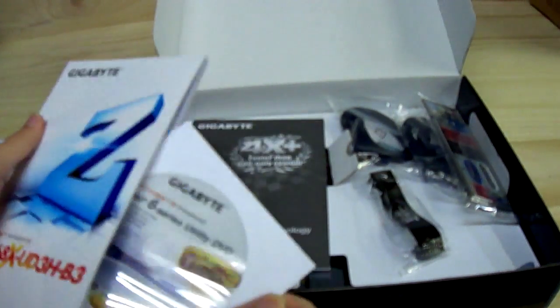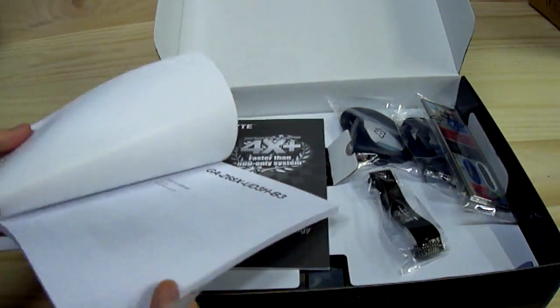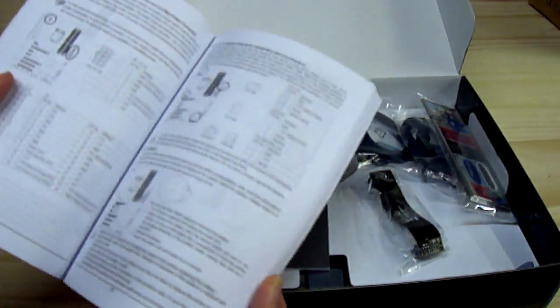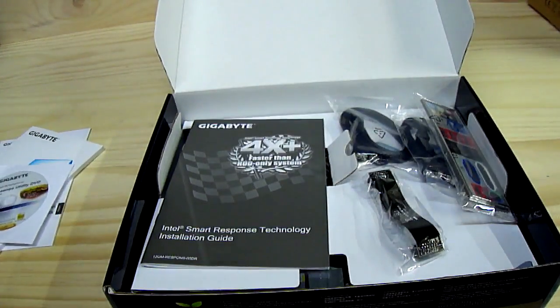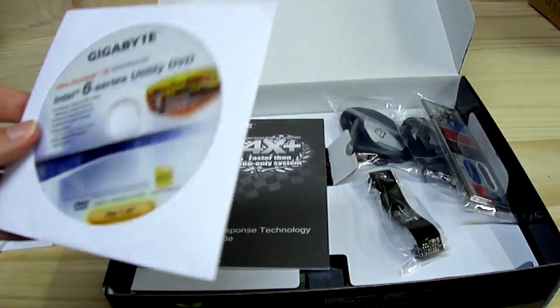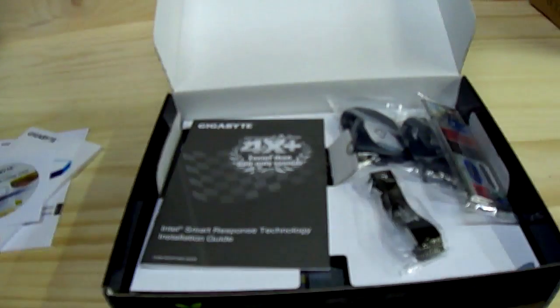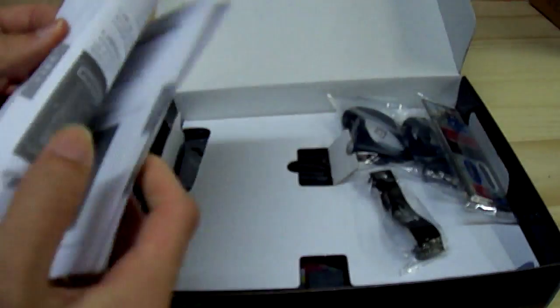There's a user's manual with a 6-series driver disk showing different languages, how to install the CPU, and where things are located on the board. You're better off throwing away this disk and downloading the latest drivers from the Gigabyte website. There's also an Intel Smart Response Technology guide — you'll want to read the English versions.